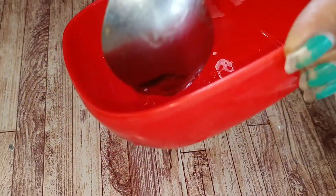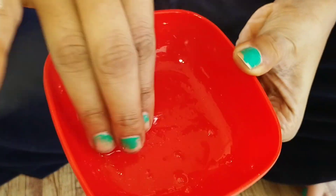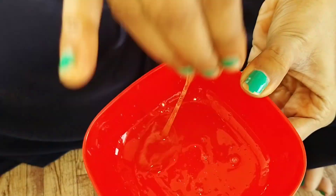Then you have to apply it on your clean face and let it dry. Then wash it with normal water. If you do it twice a week, your skin will always be tight.